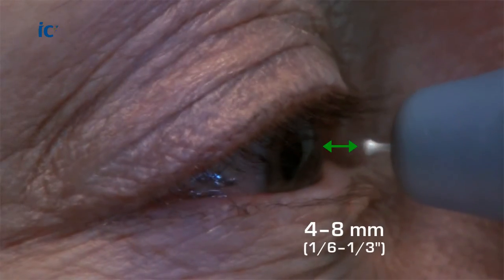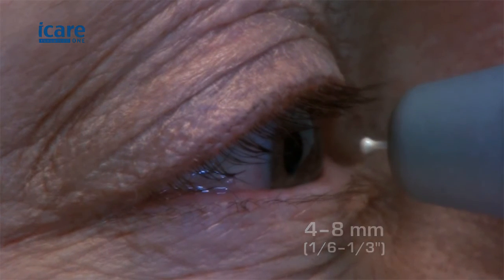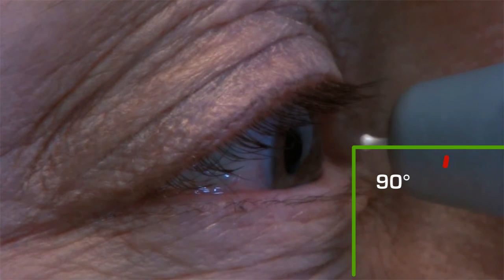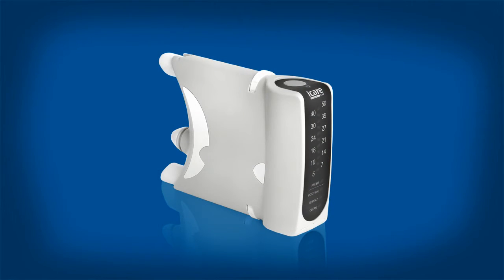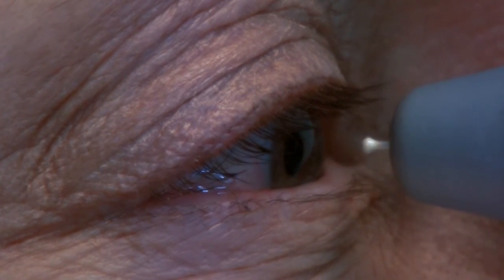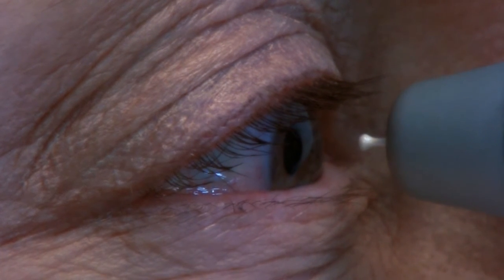Bring the tonometer near the eye. The distance from the tip of the probe to the cornea must be 4–8mm, or 1/6 to 1/3 of an inch, and the tonometer must be at a 90-degree angle. Press the measurement button lightly to perform the measurement, taking care not to shake or move the tonometer. The tip of the probe should make contact with the central cornea.